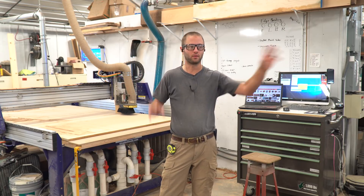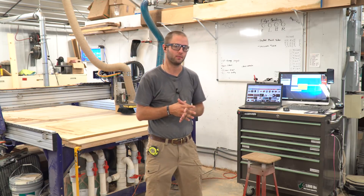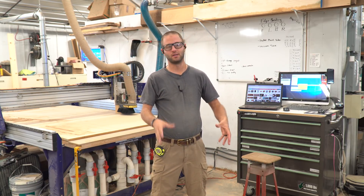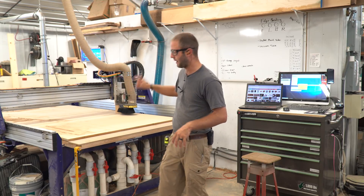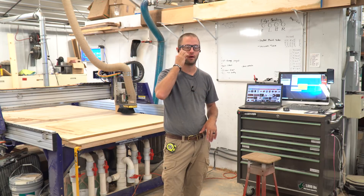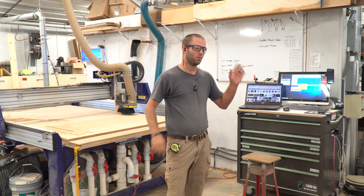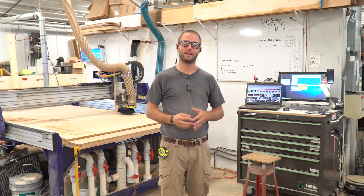So pardon the mess, pardon the background noise. We're going to document a small closet that I need to build for a client for an upstairs closet. Simple tower, adjustable shelves and a simple shelf. We're going to get the ShopBot CNC fired up, then we're going to head over to the edge bander, get all that melamine covered up. We'll come back to the assembly table, get everything assembled up and then we'll buzz over and get it installed.